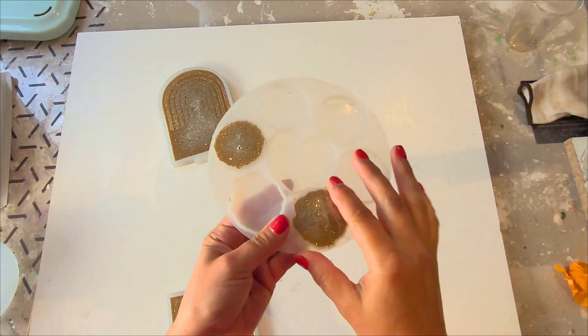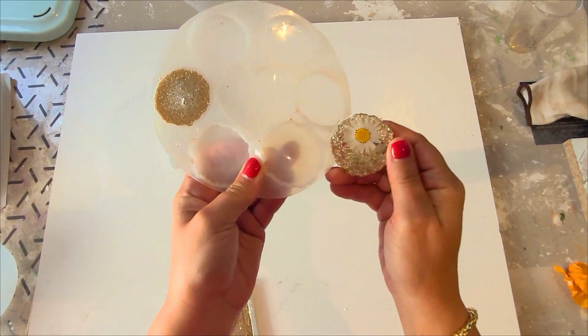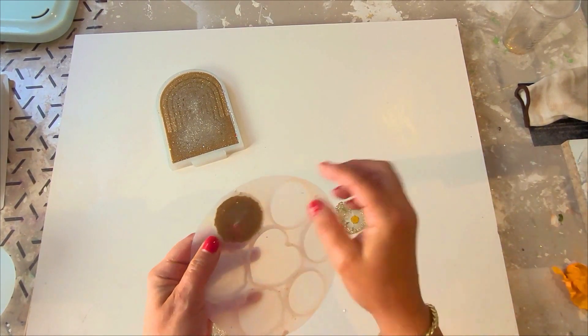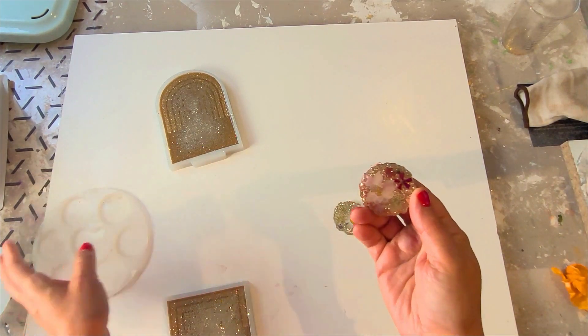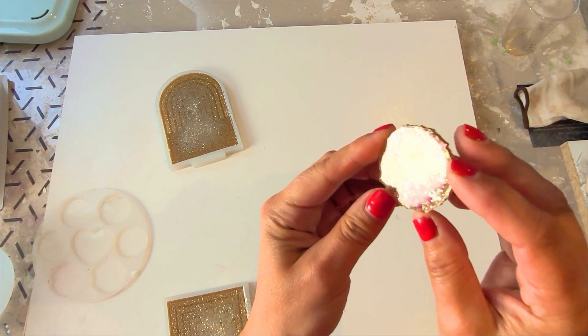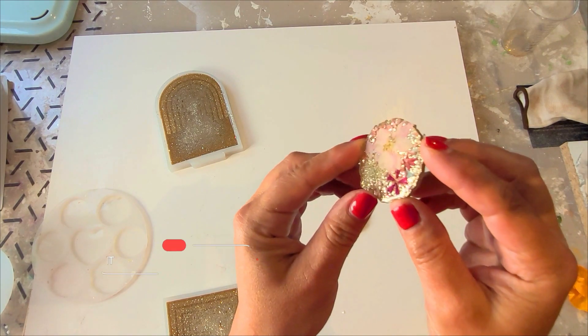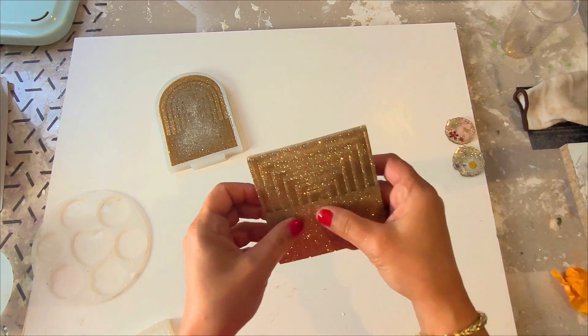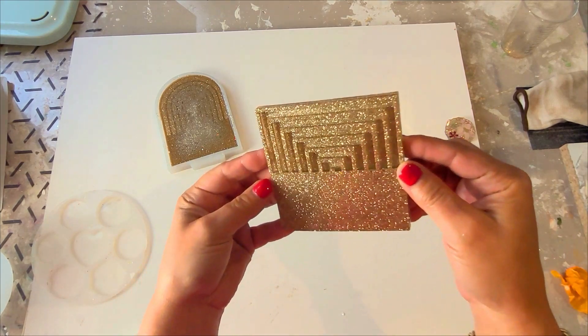I've taken these out of the curing machine — they are fully cured. If you want to see how the pop sockets came out, I'm going to unmold them so you can have a little look. Now let's unmold both of these molds. The color is perfect — it's a lovely glittery bling.